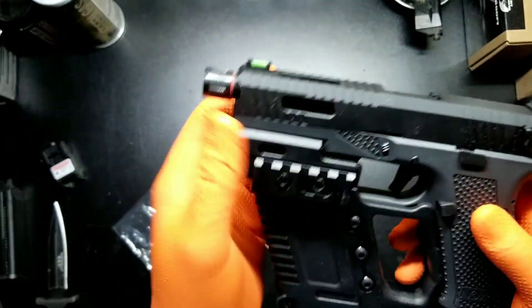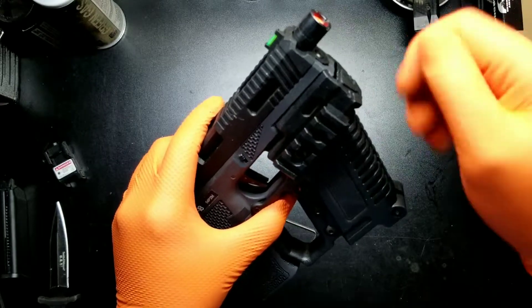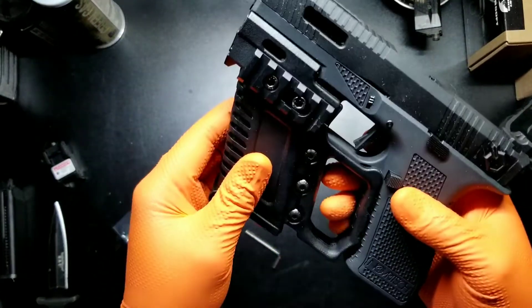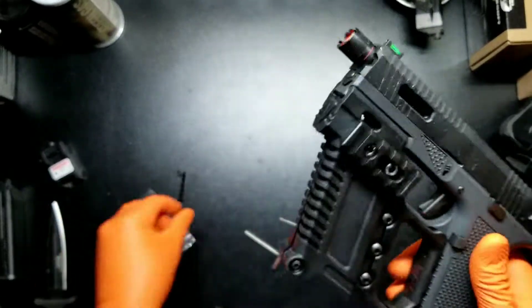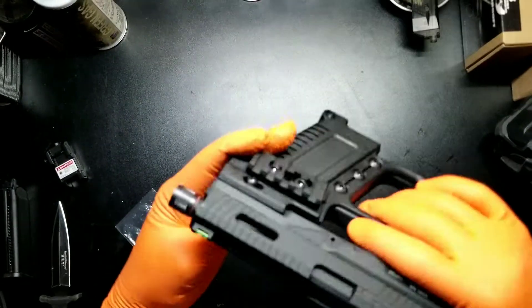You're probably gonna want to get yourself a rubber mallet and just tap it on there. It's a really snug fit, super tight. You're not gonna be able to — I mean, you can take it off, but it's gonna be a pain. But it ain't going nowhere. Solid.